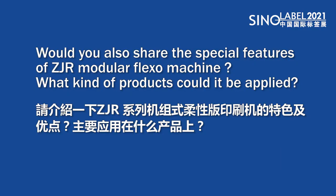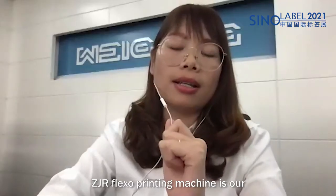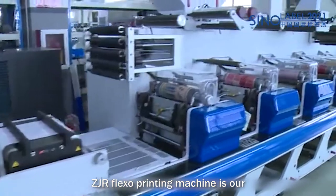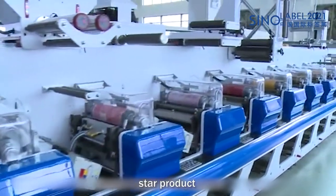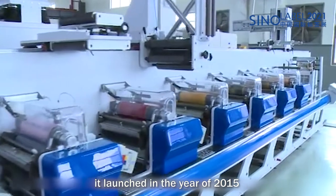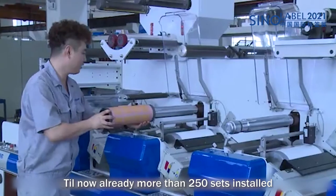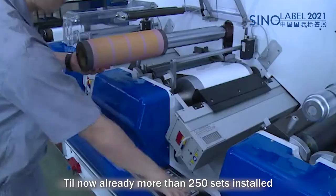The ZJR Flexi Printing Machine is our latest model. It was launched in 2015, and till now, already more than 250 sets have been installed.